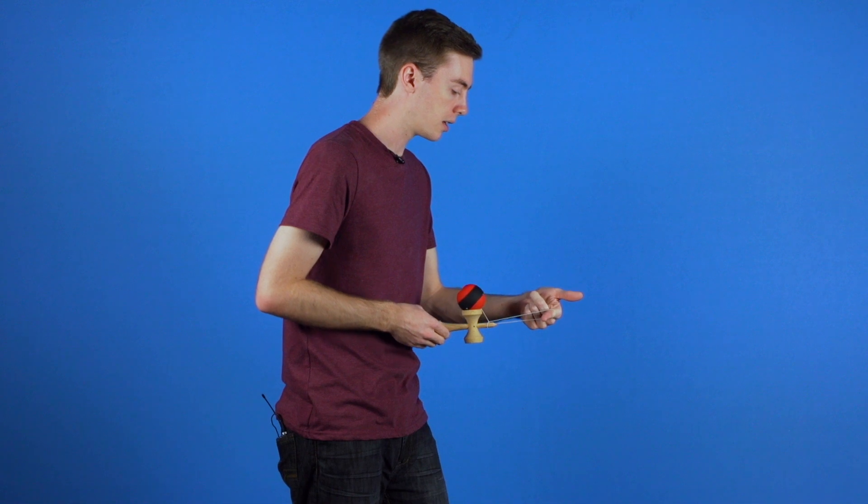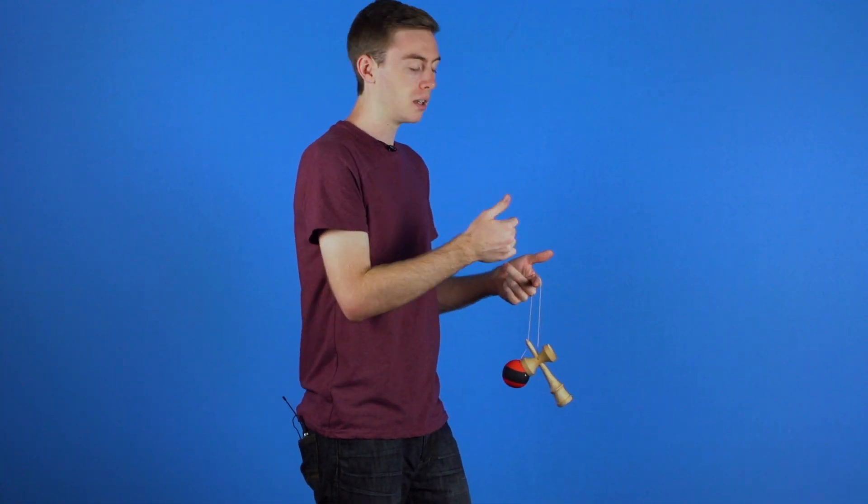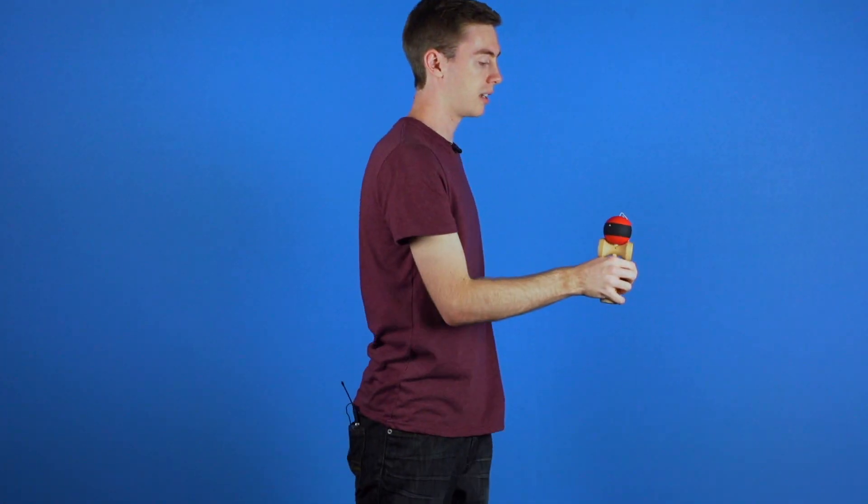You are going to draw it and let it spin one time. And on the second rotation you are going to pull back a little bit more so that way it allows the tama to do an earth rotation. And you are going to grab the ken and land it on the spike like so.